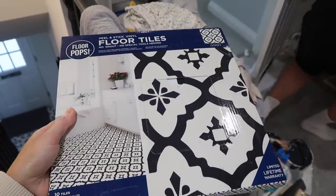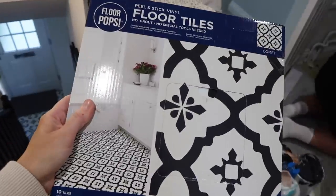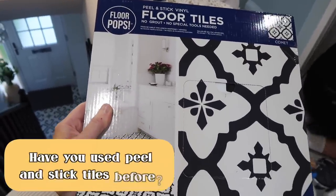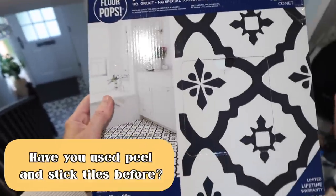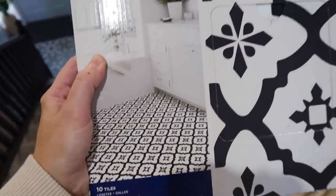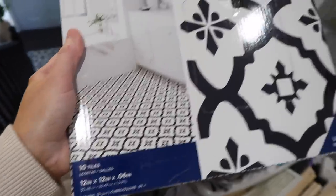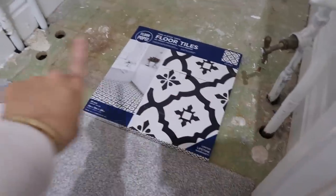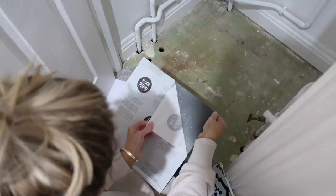Okay so the next job is to sort the floor out. At the moment there's no carpet in there and I bought these peel and stick tiles from Homebase. I saw these and they look really similar to the ones that we've got downstairs, so I thought that would look really nice. They've already got it in like a little bathroom display there and it looked really cute. You get 10 tiles in this pack so hopefully that'll be enough. We'll need to cut around the edges with a Stanley knife but I think it's going to look really cute in there.